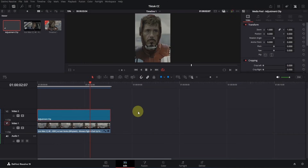Those with the studio version can do almost everything in the color page, but this is a tutorial for the free version. So let's continue.